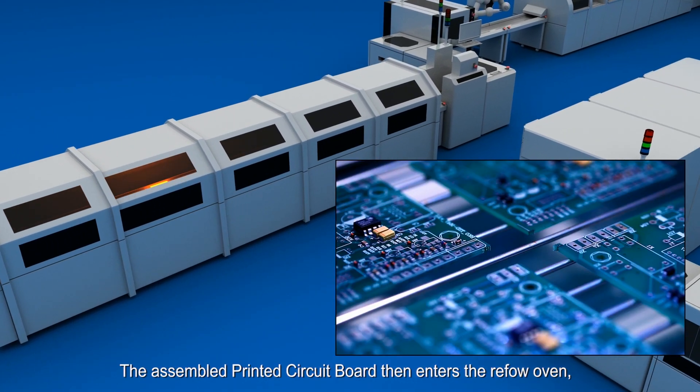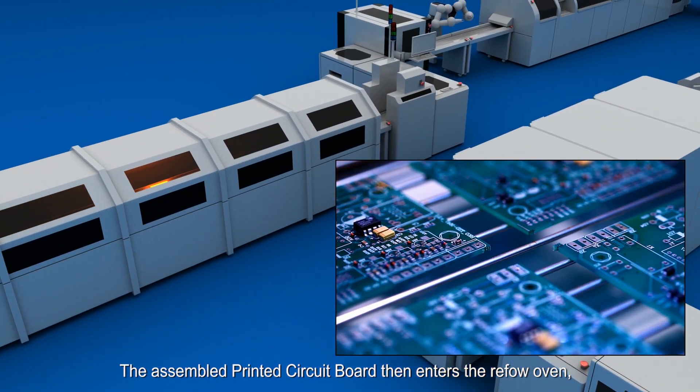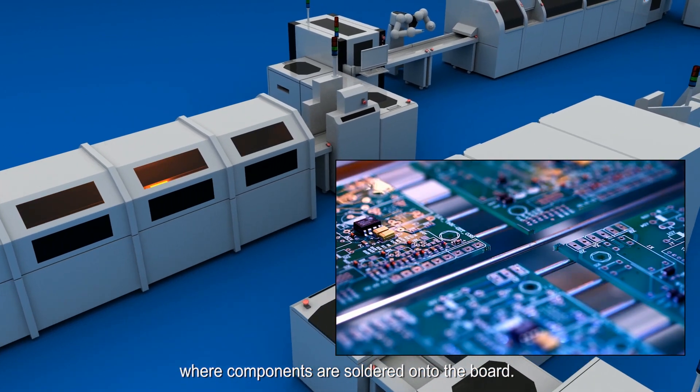The assembled printed circuit board then enters the reflow oven, where components are soldered onto the board.